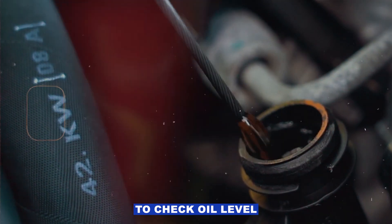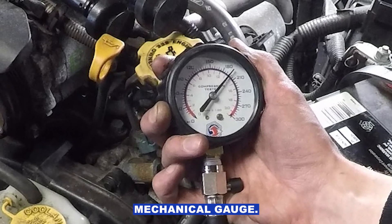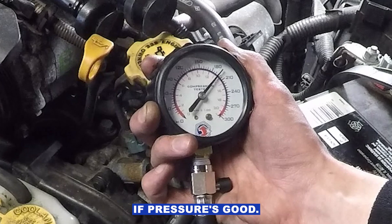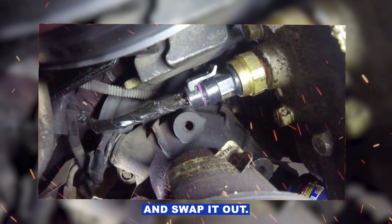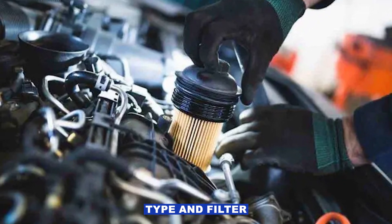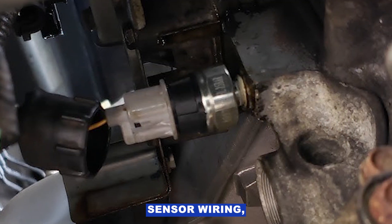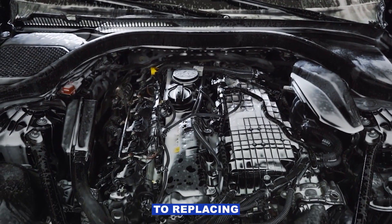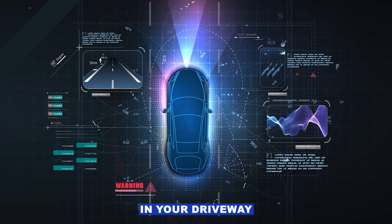So the order is: check oil level and condition, test actual pressure with a mechanical gauge, and if pressure's good think good oil pressure / bad sensor and swap it out. Then inspect and fix wiring or connectors, make sure oil type and filter are correct, and only then consider PCM issues. A lot of the time it's just a bad sensor or wiring, so don't jump straight to replacing the engine. Do these checks in order and you might fix it in your driveway for cheap.